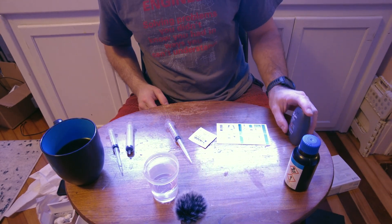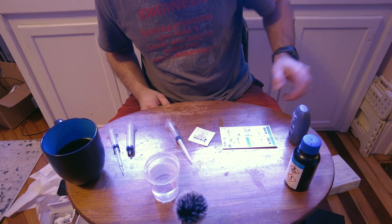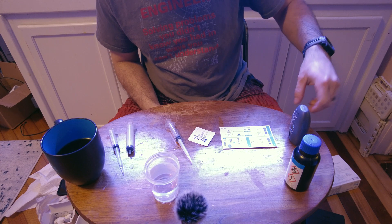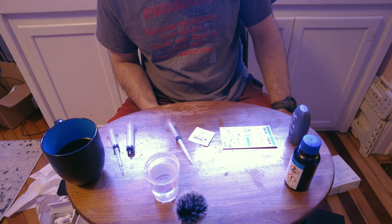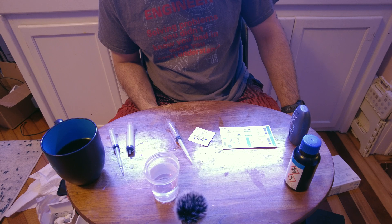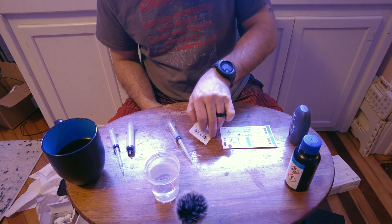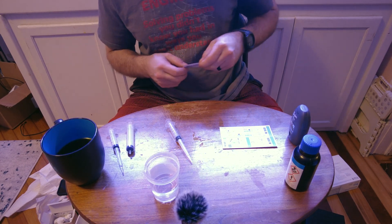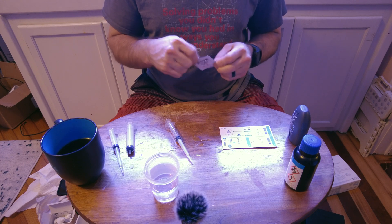Now that we've got the blank cuvette in there, we press the button — it does its zeroing, establishing a reference point. In the meantime I prep the powder reagent packet, and it's already done zeroing.